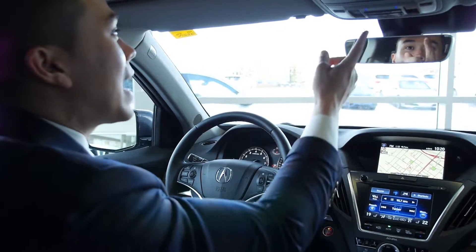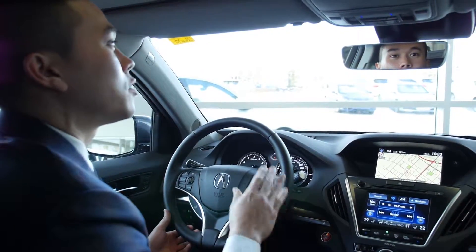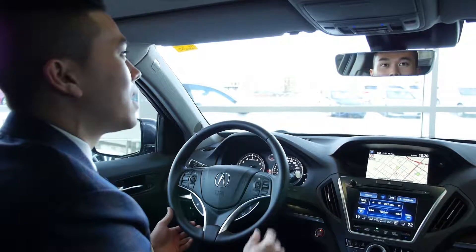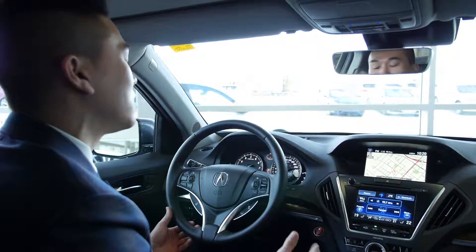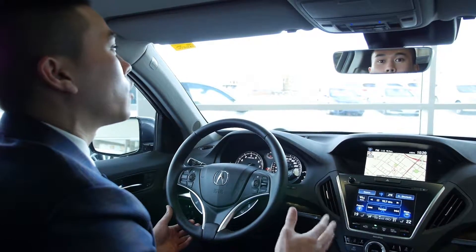I do love this feature — it's called AcuraLink Butler Concierge Service, 24 hours a day, 7 days a week. I can press the touch of a button, speak to someone, and have them assist me with setting destinations, making dinner reservations, or going to a hotel.